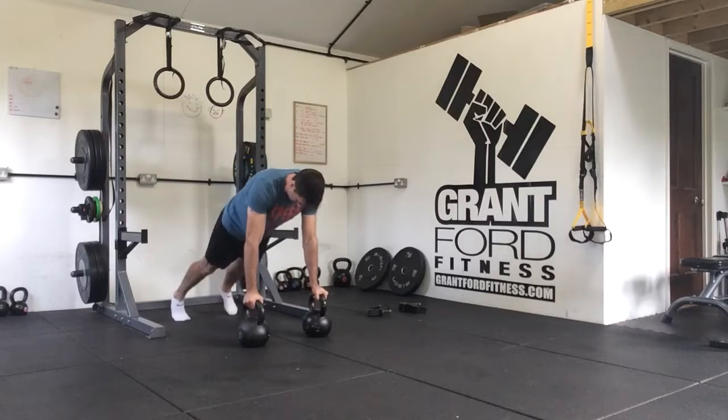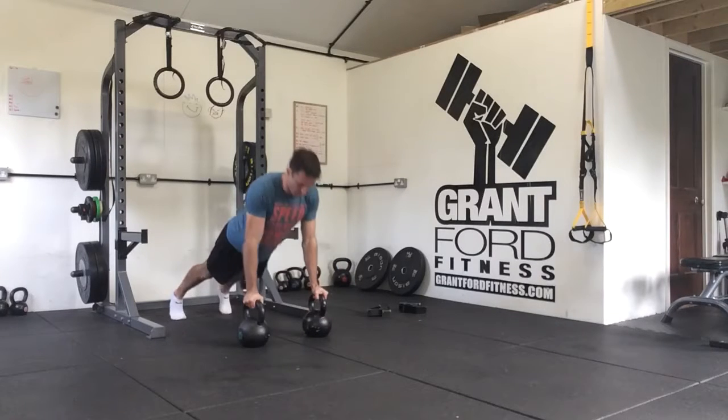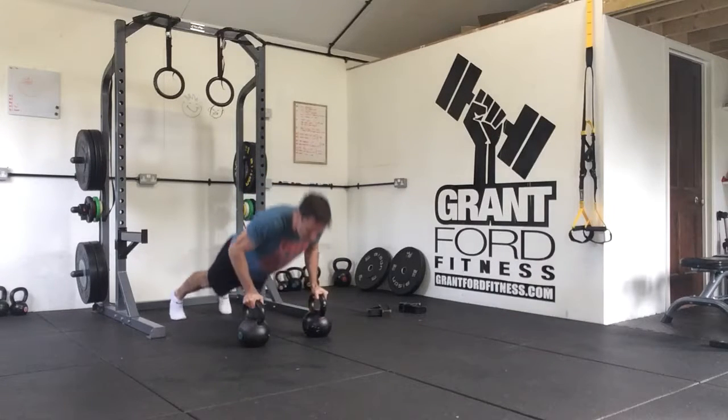We're going to start off in a plank on the kettlebells and we're going to do two kettlebell press-ups: down and up, down and up.